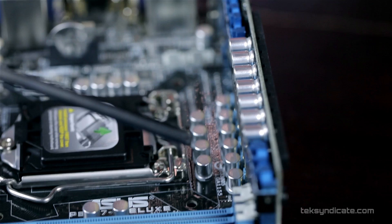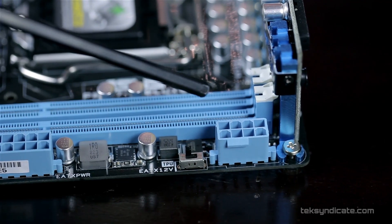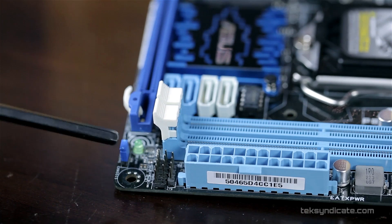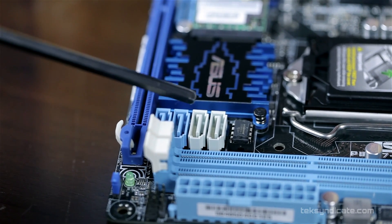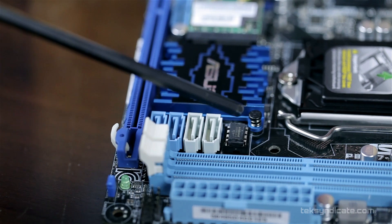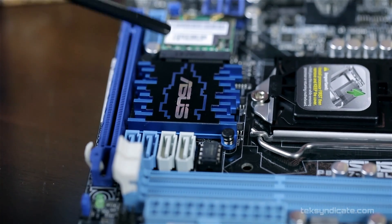There are two slots for DDR3 memory. Officially they support 2400 MHz, but you can push it all the way to 2800 MHz. There's a 24-pin motherboard power connector, and beside that are all the front panel connectors. Behind the RAM slots, we have four SATA ports — two are third-generation SATA (6 Gb/s) and two are second-generation SATA (3 Gb/s).